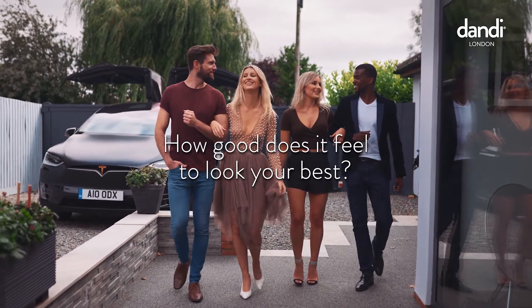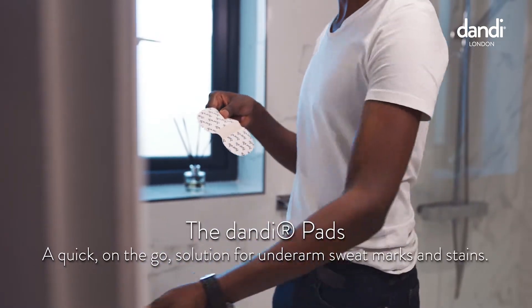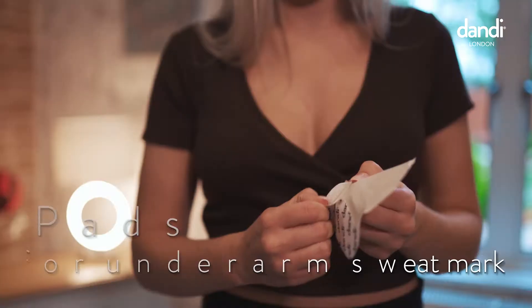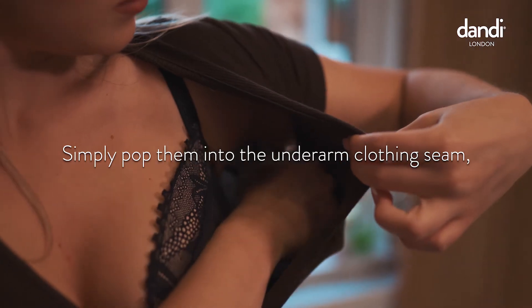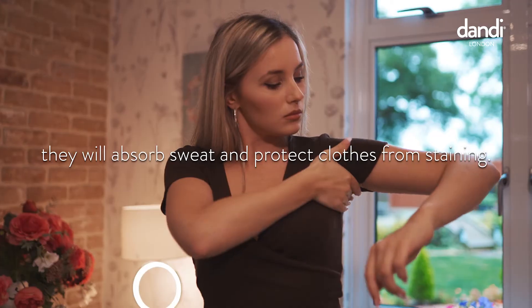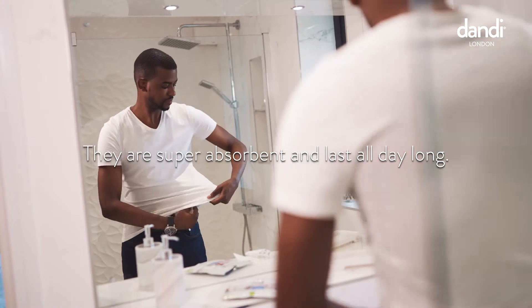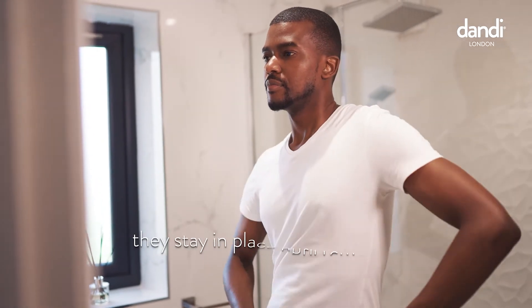How good does it feel to look your best? Dandy pads are a quick, on-the-go solution to the problem of underarm sweat marks and stains. Simply pop them into the underarm seam of your clothing and they'll absorb sweat and protect clothes from staining. They are super absorbent and last all day long. Perfect for wearing on light or heavy materials. They stay in place until removed.